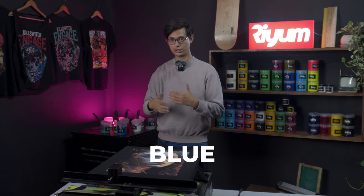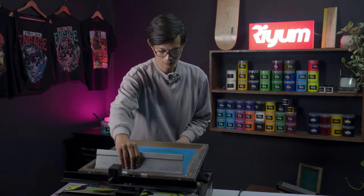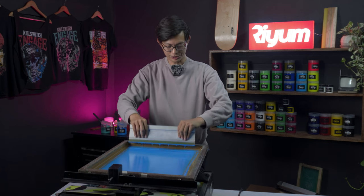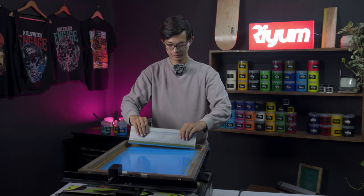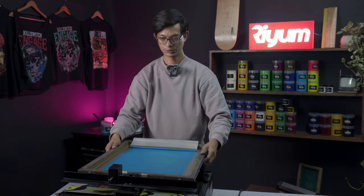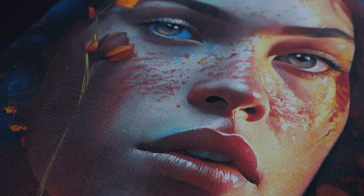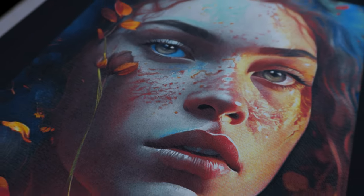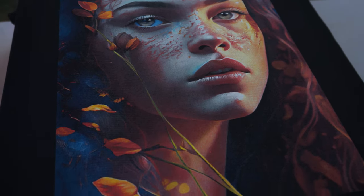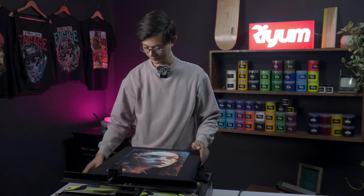Right now we're going to print the second-to-last color, which is blue. With all the pressure, try to push it — one and two. You can see with the blue color added, you have this detail in the eyes and also on the overall other parts of the design as well. This picture is really turning out to be good — its opaqueness, its brightness, and the realism to the picture is doing justice so far.